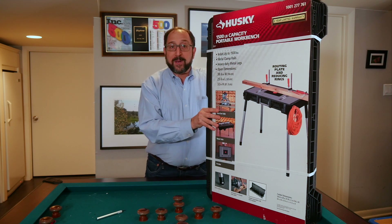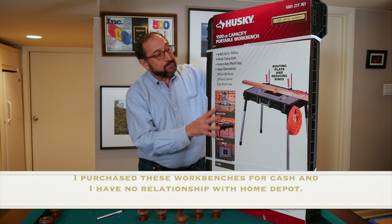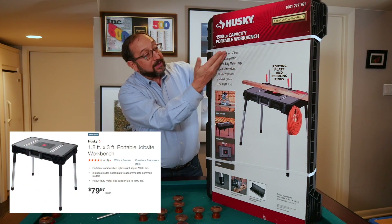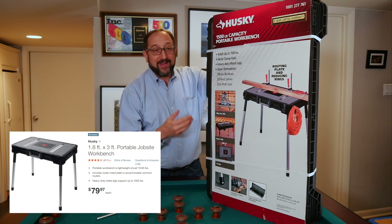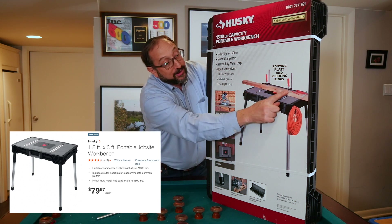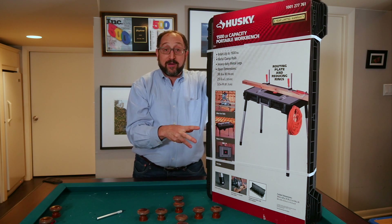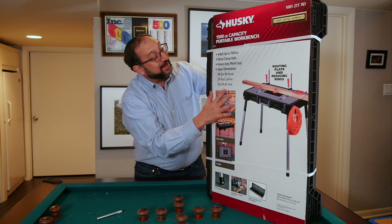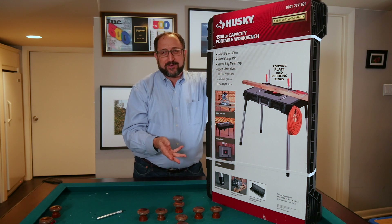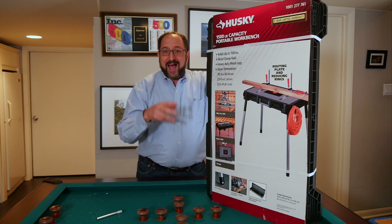These wonderful workbenches sell for $80. It's a plastic top with aluminum legs, and they claim it can hold 1,500 pounds — I'm not going to test that. What's really wonderful about it is it comes with a series of clamps you can use to hold things down and move things around. And it's inexpensive enough that if I cut it, damage it, or melt a piece of it, I don't really care.